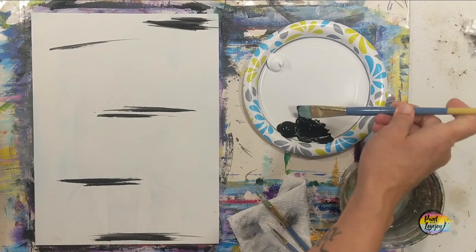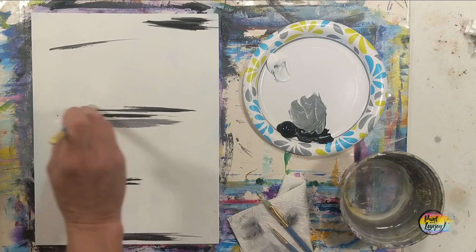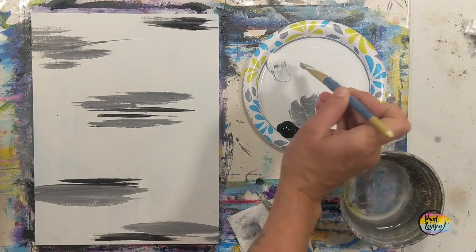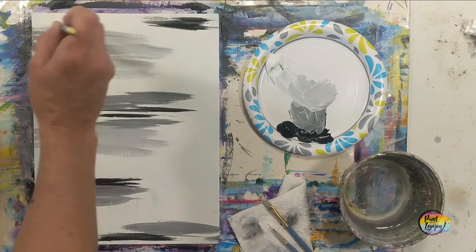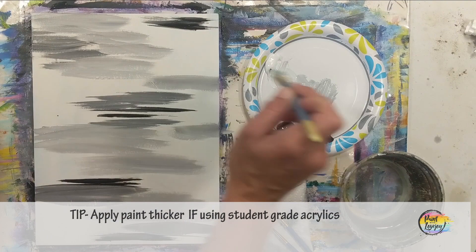I'm using that large flat brush, just randomly putting these marks on the canvas. Now making a dark gray by adding a little bit of white to the black, and keeping with the same type of mark-making. You can do long horizontal lines, X marks, vertical or angular — whatever you want as we fill up the background. Then adding more white, going a little bit lighter. I am using student grade paint, just black and white, applying it thick so I can do some blending.